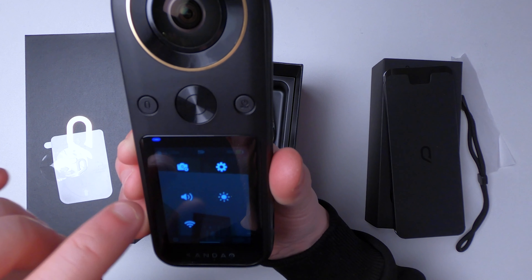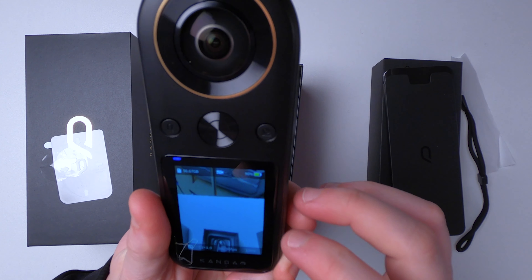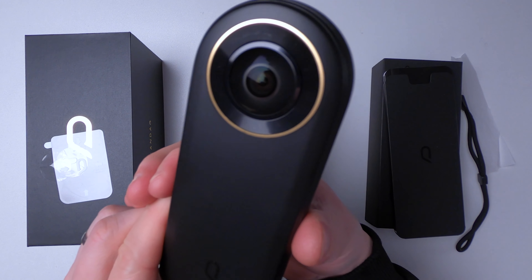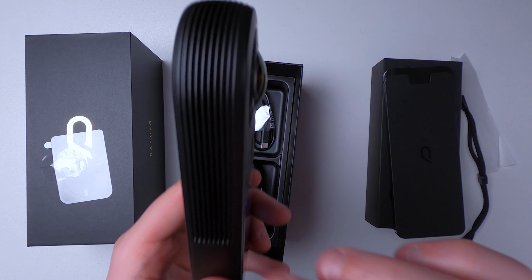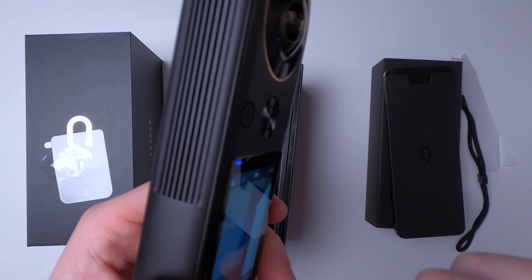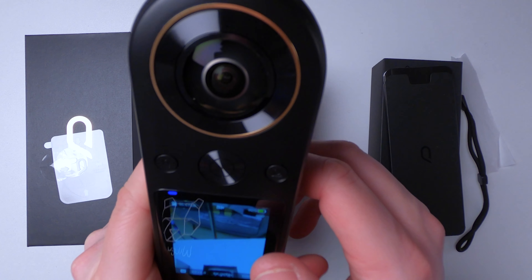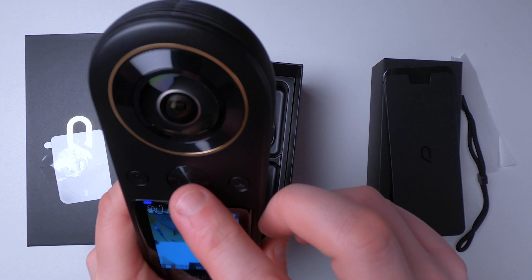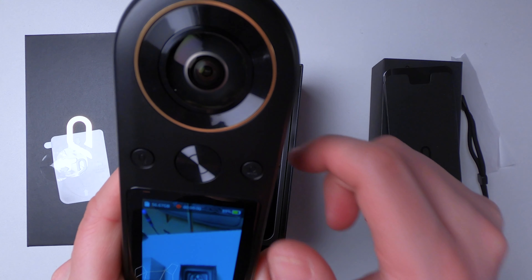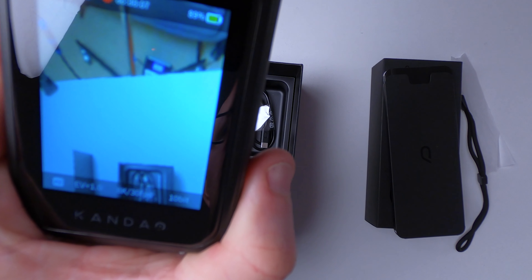You've got four custom modes — C1, C2, C3, C4 — which is quite nice. So far this seems quite a nice interface, and the only thing that's bothering me is quite how hot this is getting, particularly on the side where the fan is. Let's just shoot a little bit of 10-bit 8K footage. If I press this button — yes, the fan has stopped and it's recording. So that's good.